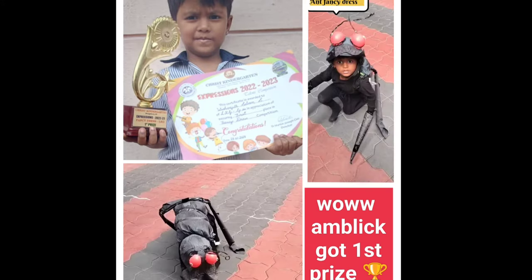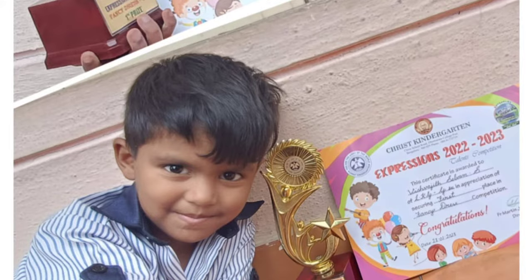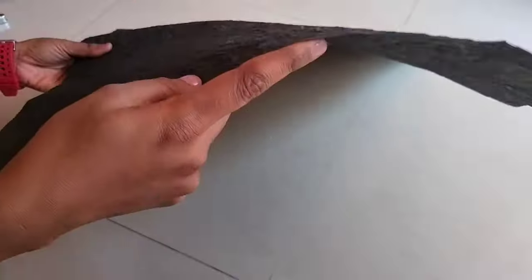Hi! Hello Friends! Welcome to Chikki Chukki Channel. I am Unga Ramya Salam. Today, we are going to show you how to do a black fancy dress competition.